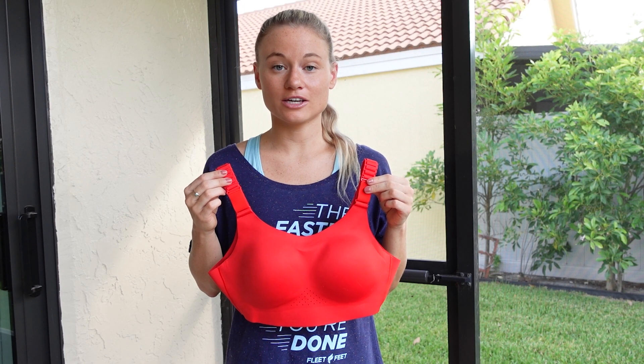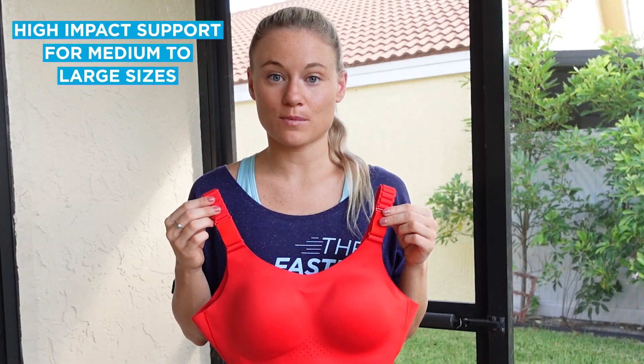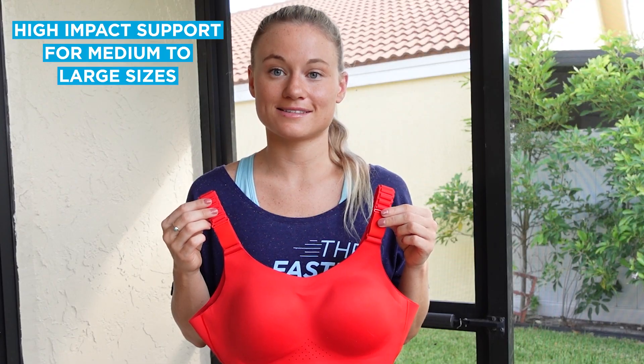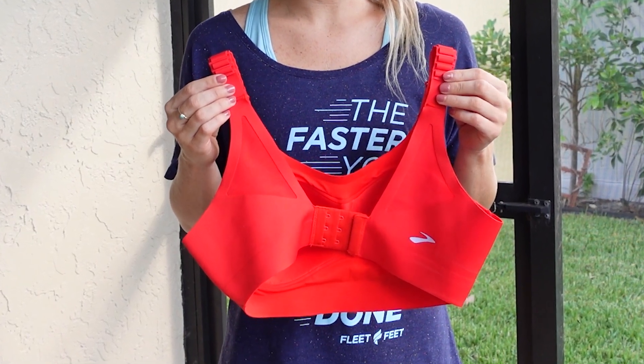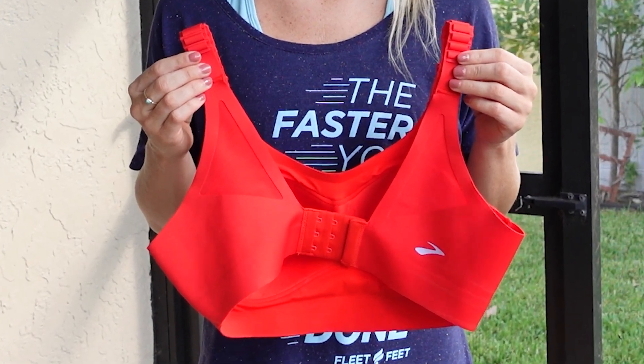The last bra on our list offers a back enclosure with scoop-back straps. It's designed for high-impact support for medium to large sizes. An adjustable back enclosure and adjustable straps make it easy to find your perfect fit.